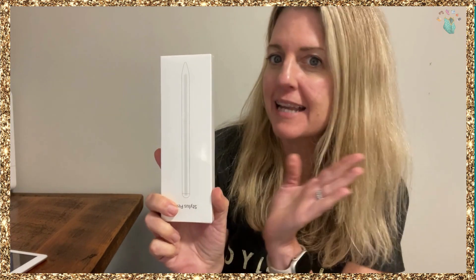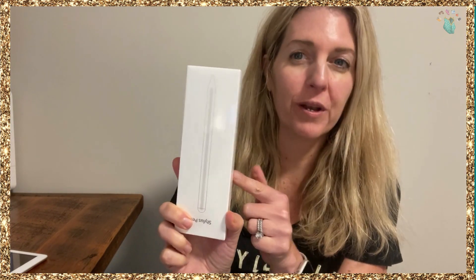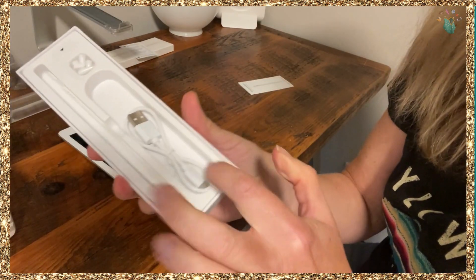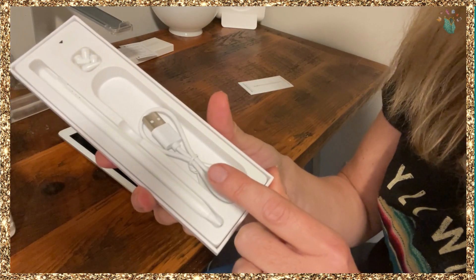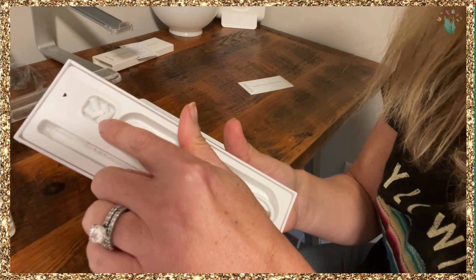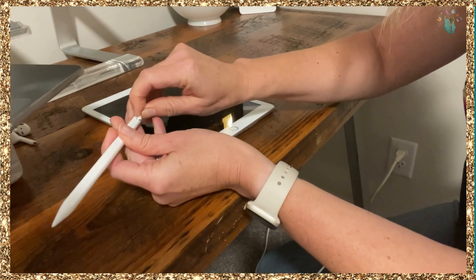Hi, it's Michelle from My Purse Strings. I was sent this stylus — it's an Apple pencil — so we are going to try it out on my iPad. You'll see here you get a charging cable, the stylus, and all these replacement tips. I'm going to replace this so I don't lose it.